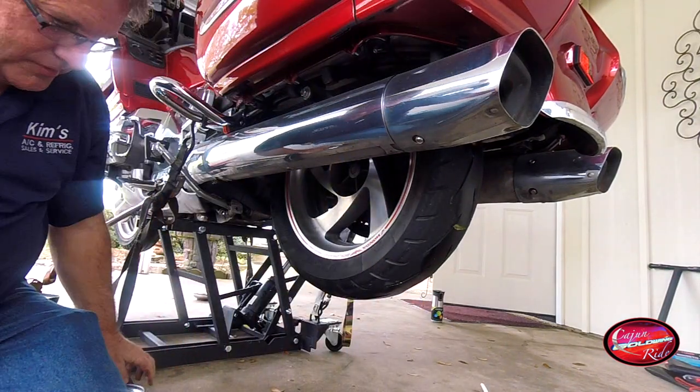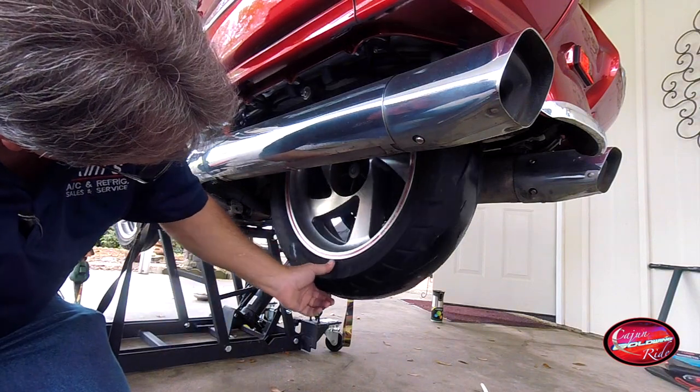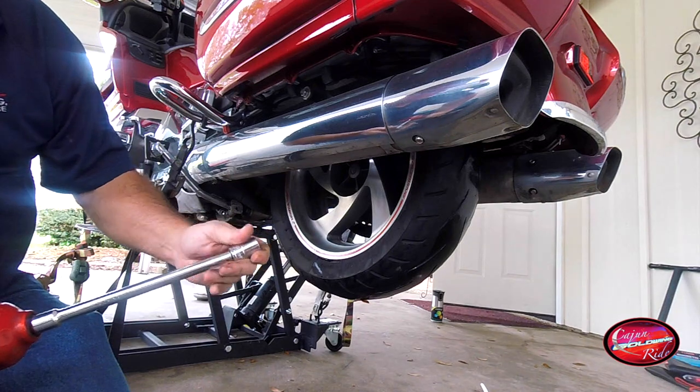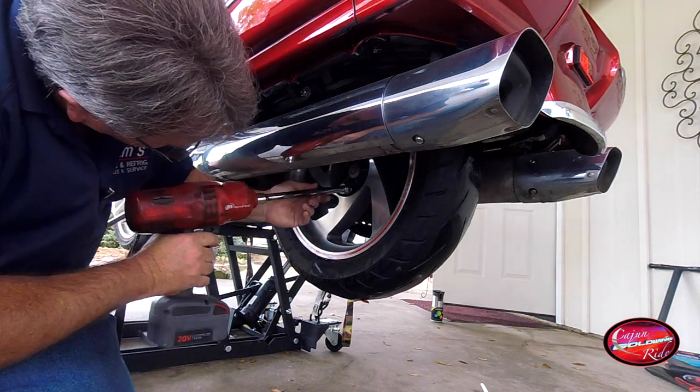Gonna chase every bolt. Every bolt you gotta chase. He's got a swivel on this extension so don't think I'm not putting it in the bar.